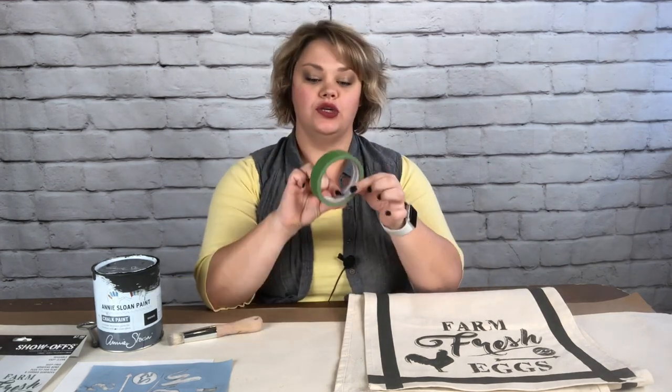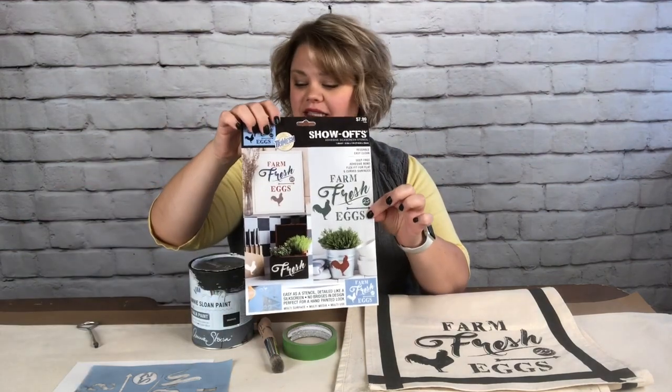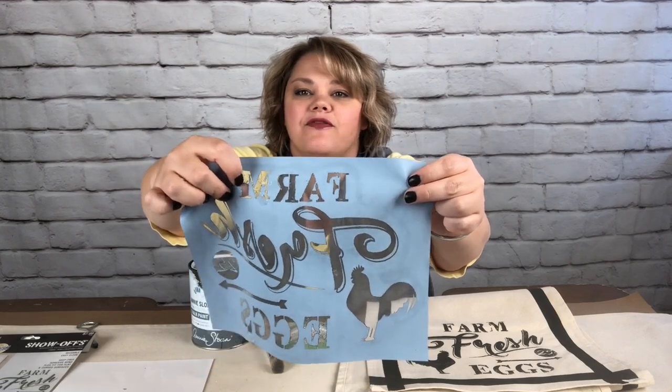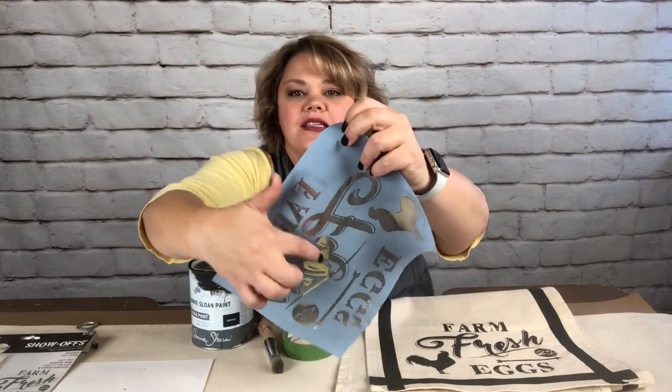Here are the things you're going to need to complete this project. I've created this table runner on a blank linen canvas table runner that I got off Amazon. You're going to need some frog tape, a stencil brush — I have an Annie Sloan stencil brush — and Annie Sloan chalk paint in the color Graphite. I'll also be using this Show-Offs adhesive screen stencil, which is one solid piece with no connecting bridges.